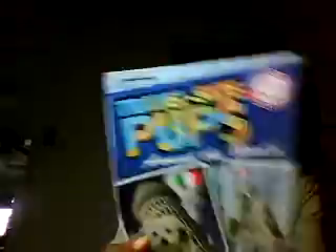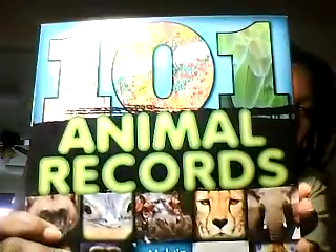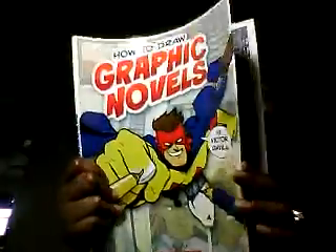Travel Size Pups — it's a cute little book that talks about puppies around the world and where they're from. I also got a Bubble Guppies book — it's kind of a younger book but my kids still like Bubble Guppies — it's a little Firefighter Gil book. Then 101 Animal Records, with cool facts about different animals from around the world. And How to Draw Graphic Novels, since my kids sometimes really get into making their own comic books — this gives good information on how to draw your own graphic novels.